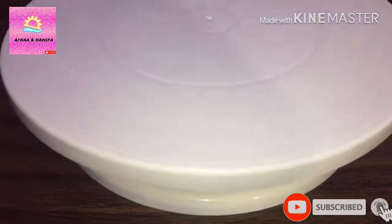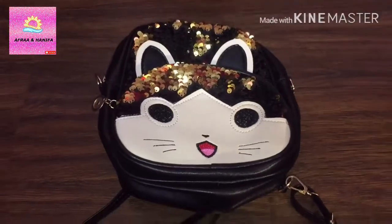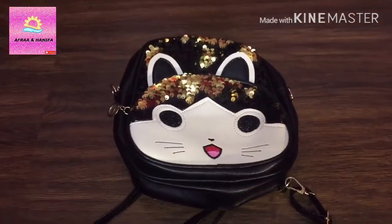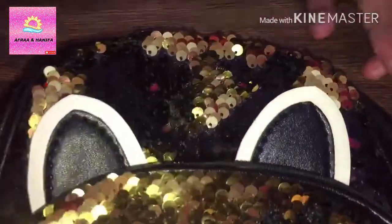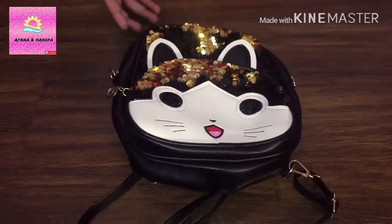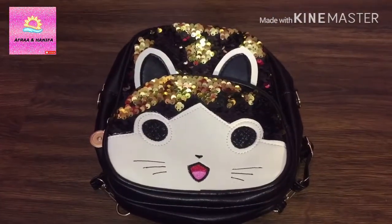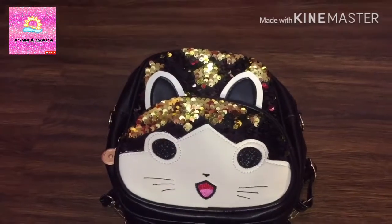So this is it. Now my second gift — this is my second gift, which is from me. It has a rotating sequence and it has a cute cat over here. It is a cute little bag you can use while you are traveling or going shopping.